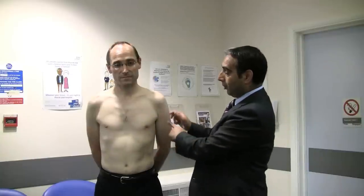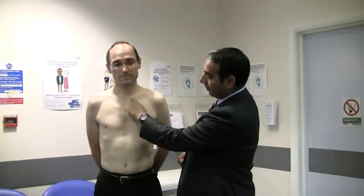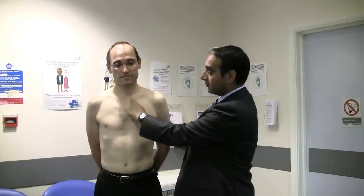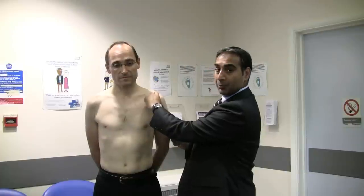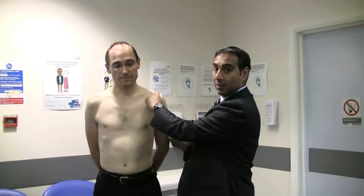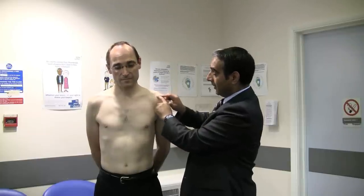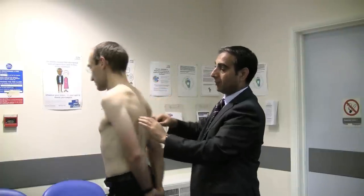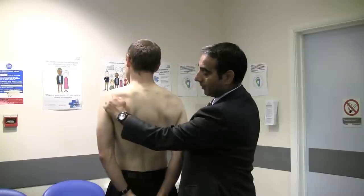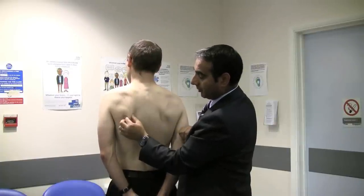The bony landmarks: the clavicle lies at the front of the shoulder. The medial end is the sternoclavicular joint, and if you follow the clavicle along, you come to a small bump or depression which is the acromioclavicular joint. You can feel the edges of the acromion around here. The spine of the scapula is here, and the inferior border of the scapula is there.